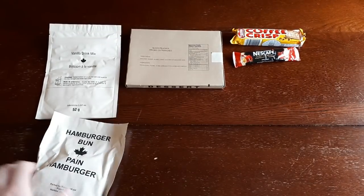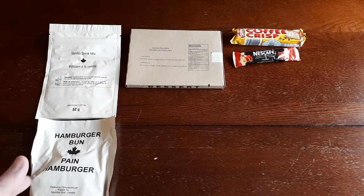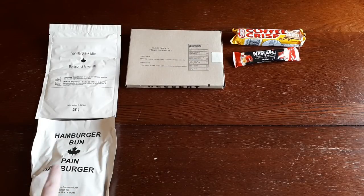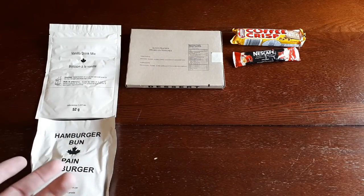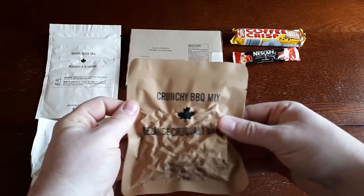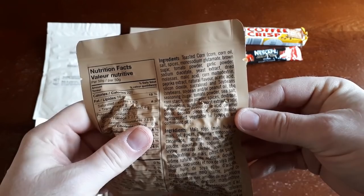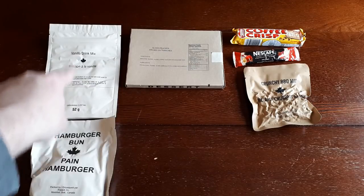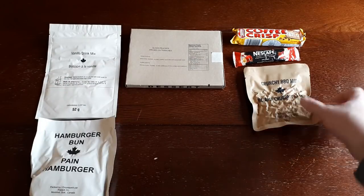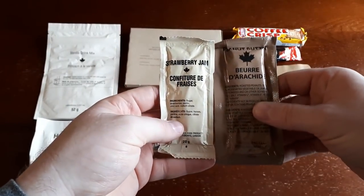We've got ourselves a hamburger bun. I don't like these as much as the old IMP rectangular-shaped breads from around 2013-2014 — wish they'd bring those back. But these are still a very close facsimile to actual bread, more so than a wheat snack bread in an American ration. We've got a crunchy barbecue mix with things like toasted corn and soybeans in it. The packaging is a slightly lighter color, which we saw for many years in Canadian rations; the newer made stuff has a slightly darker tan color. And we've got strawberry jam and peanut butter to go with the hamburger bun.